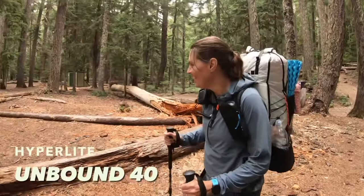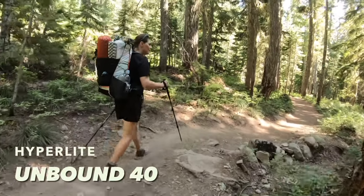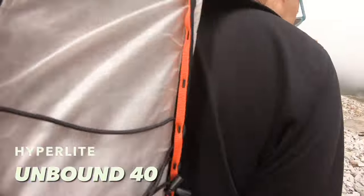We'll be reviewing the Hyperlite Unbound 40 liter backpack from the perspective of somebody who has never had an ultralight backpack.